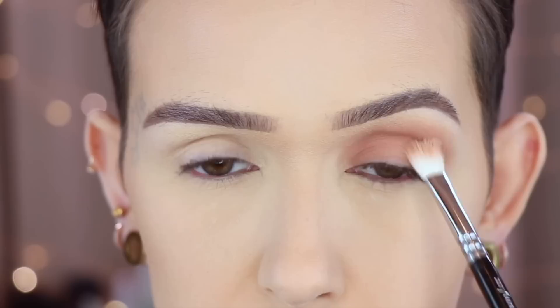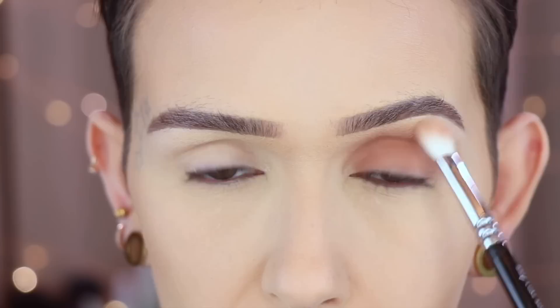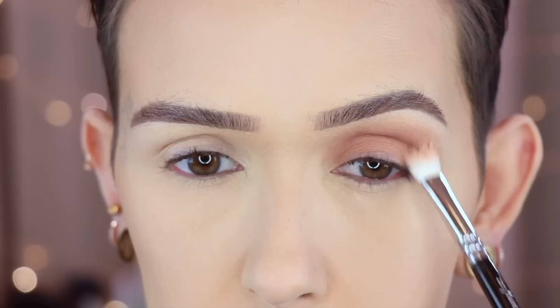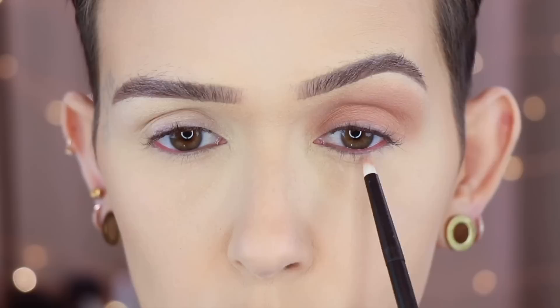Just FYI, I did not set my primer and today I am using the MAC Soft Ochre paint pot. As you can see this blends out very easily. I love this color — it's one of my favorite one-and-done shades. On a clean Ruffer number three, I'm going to buff this right along the lower lash line.